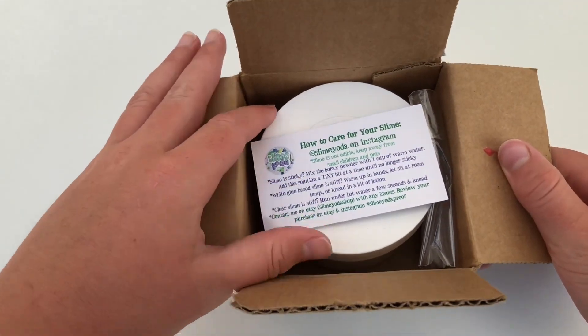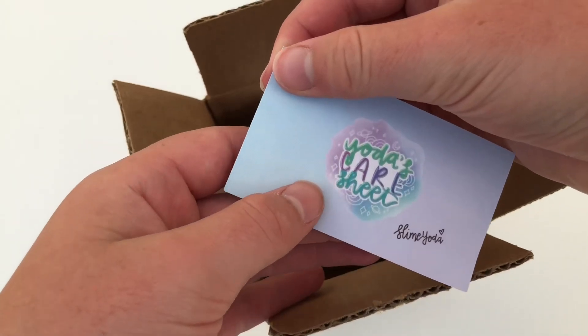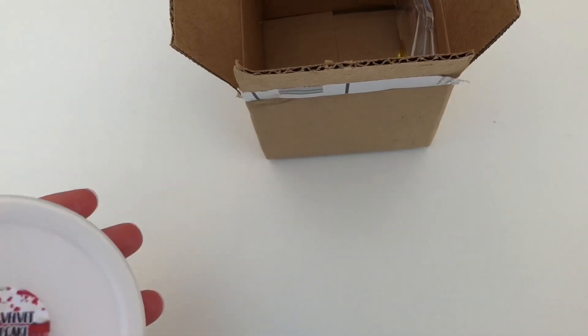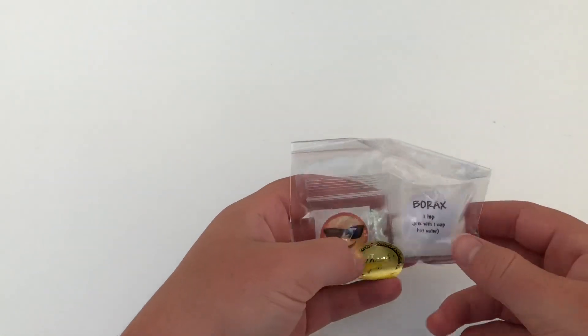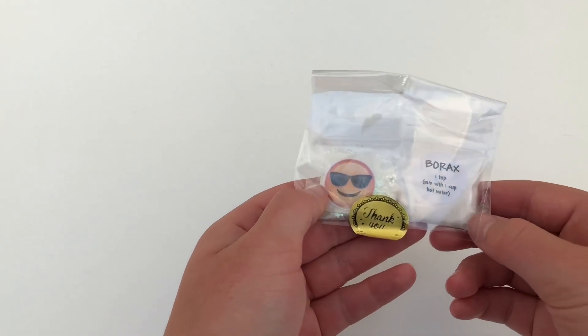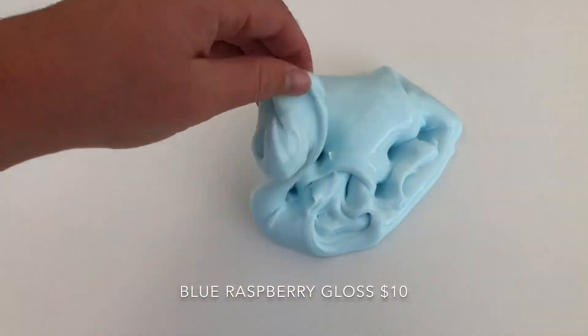When you first open the package, you get your business card — it says 'Yoda Care Sheet, Slime Yoda.' Then obviously you get the slime. I ordered two slimes that came in two separate packages. The second package came with an extra bag, candy, a thank you sticker, a tattoo, borax, and some glitter. First off, the slime comes in an 8-ounce screw-top container, which is very fancy.